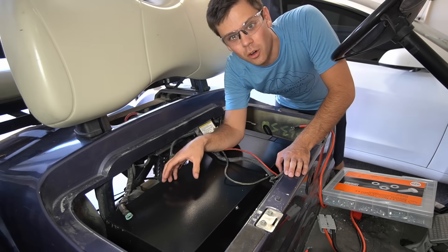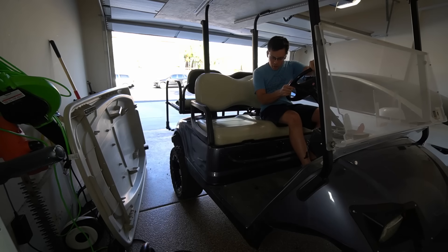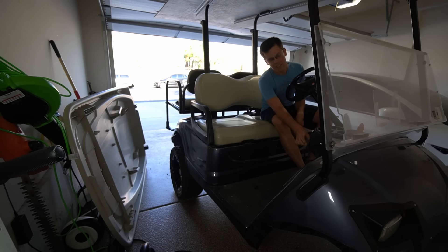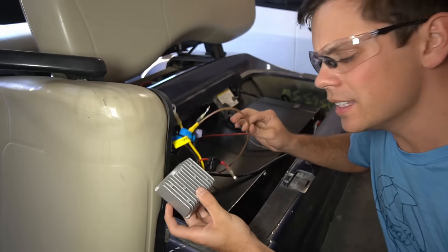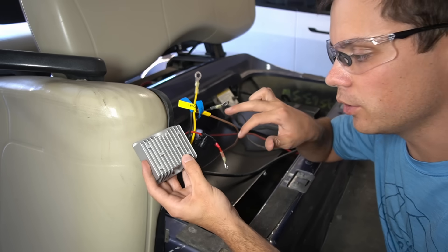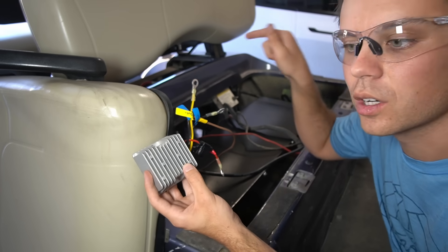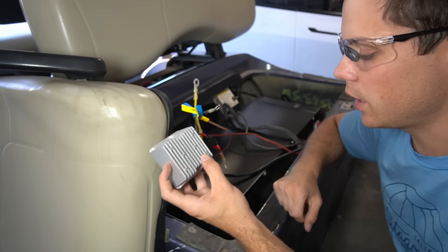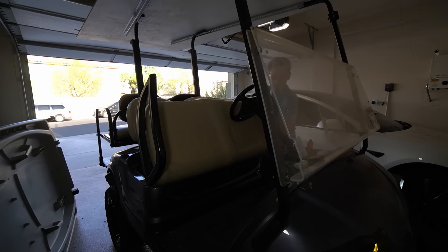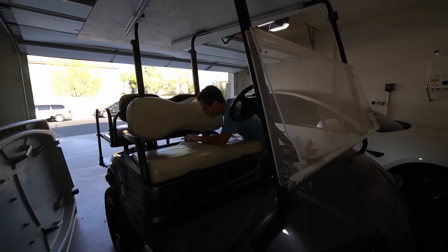I've never turned this golf cart on yet, so we're going to hook it up to the main lines and see if it even turns on. Nothing. I think it needs 12 volts as well as 48 volts, so I'm going to rewire a converter in. This is a spare step-down buck converter I had — we're going to put in 48 volts, or 43-volt nominal for this pack, and then out will come 12 volts. We're going to connect that to the 12-volt supply lines. So we've got 12 volts, and the solenoid just clicked.